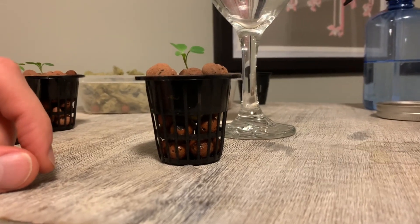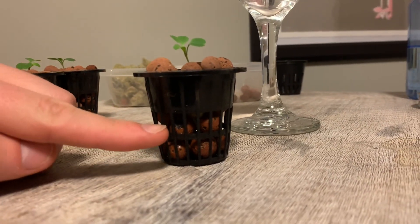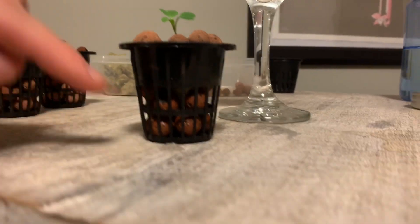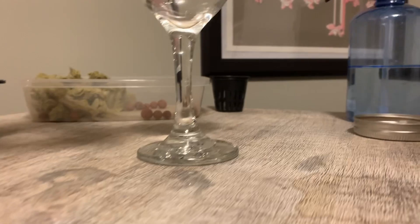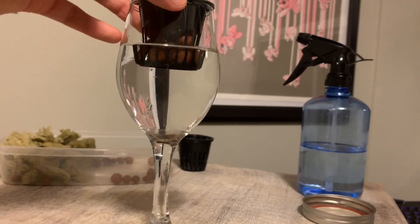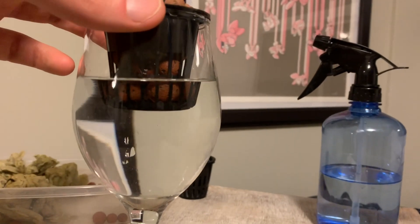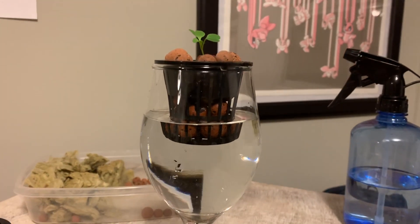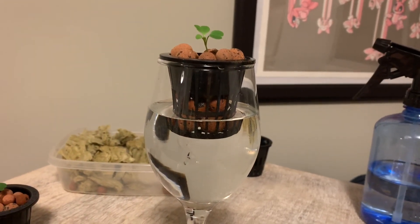The great thing about rock wool and these clay pebbles is that they both wick moisture throughout them, so as long as part of the clay pebbles and part of the rock wool is suspended below the water level, it's going to wick moisture up into the upper limits of my net cup and provide water access to my plant roots.